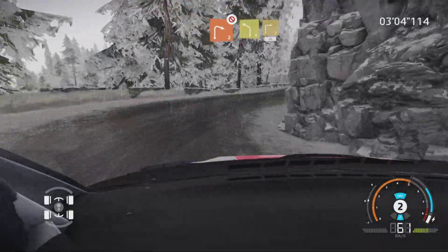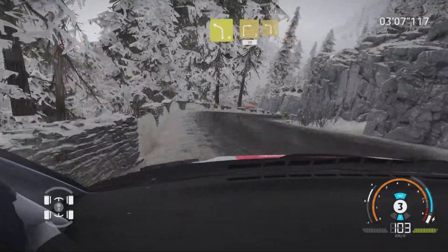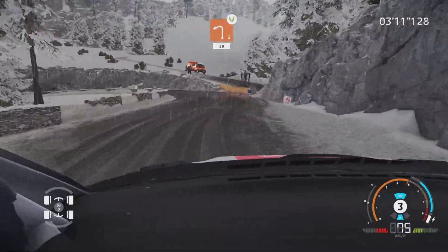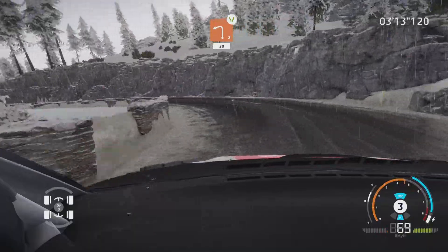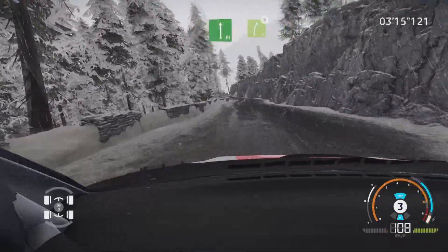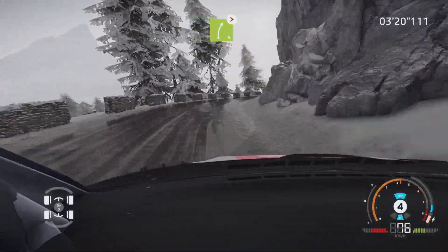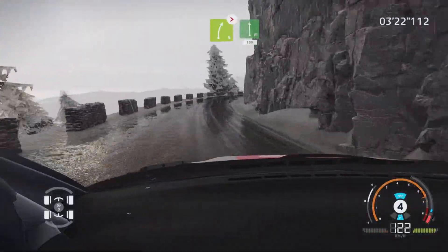And left 4, into right 3, short, 20. Into left 3, short. Left 2, widen, 20. Flat left, and right 5, very long, tightens, don't cut. Into flat left, 100.